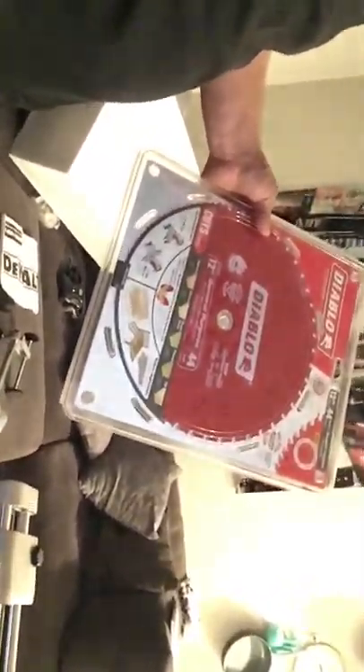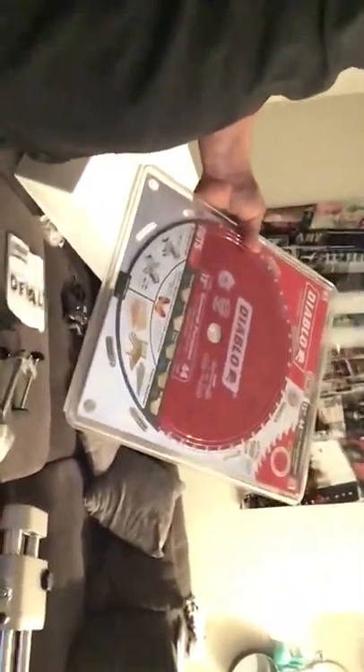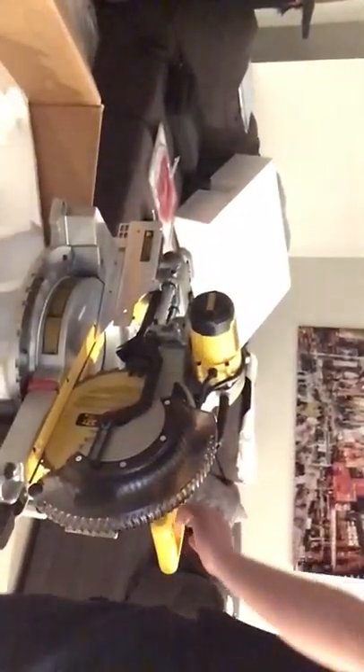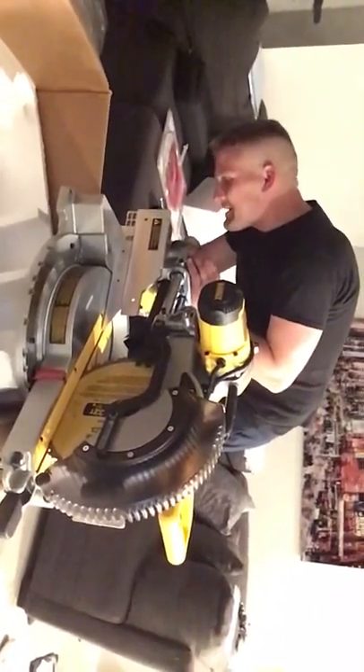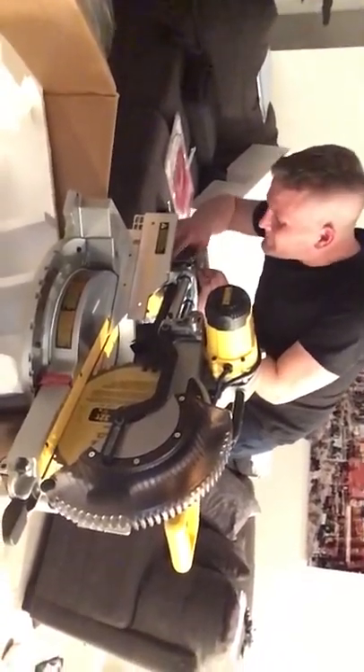So it comes with a blade — 32T. It's a dual blade, just so everybody knows. These Diablo blades — sword hole blades, skill sword blades — Diablo is king as far as I'm concerned when it comes to blades. These things are amazing. I'll use the DeWalt one until it runs out, and then I'll put the Diablo on there.